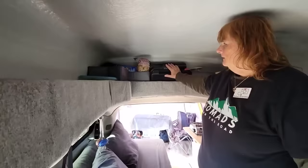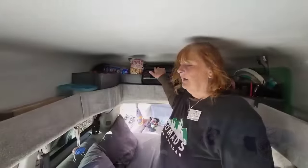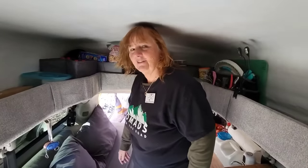Does any of that stuff jump out while you're traveling down the road? It does not. I have these in bins. I carry two stoves because we do a lot of meetups and we just bring out the stoves — we like to cook together when we have a get-together. It's part of the community.